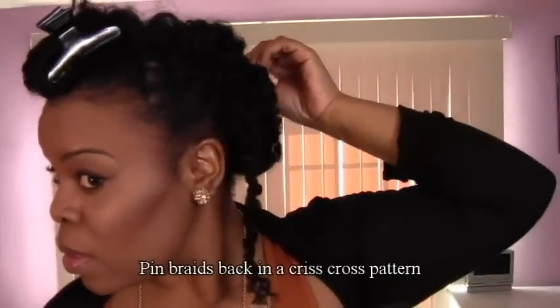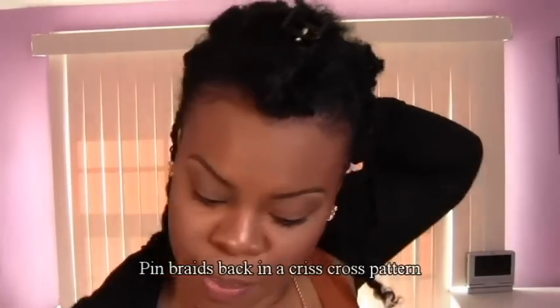You should still have the braids loose at this point. Take them, pull to the back, and pin them down.